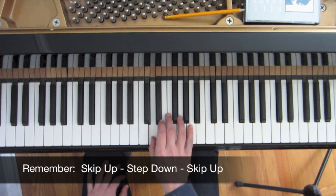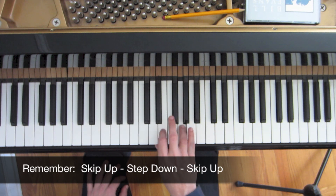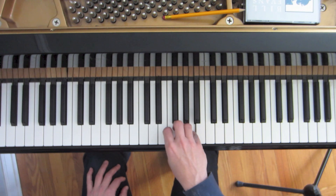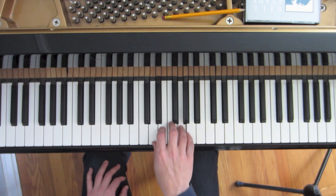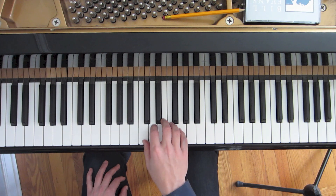Our next note is D: skip over the E up to G, step down to the next closest note E, skip. Then our next note would be E: skip, step, skip. If we connect all those together, we get this.